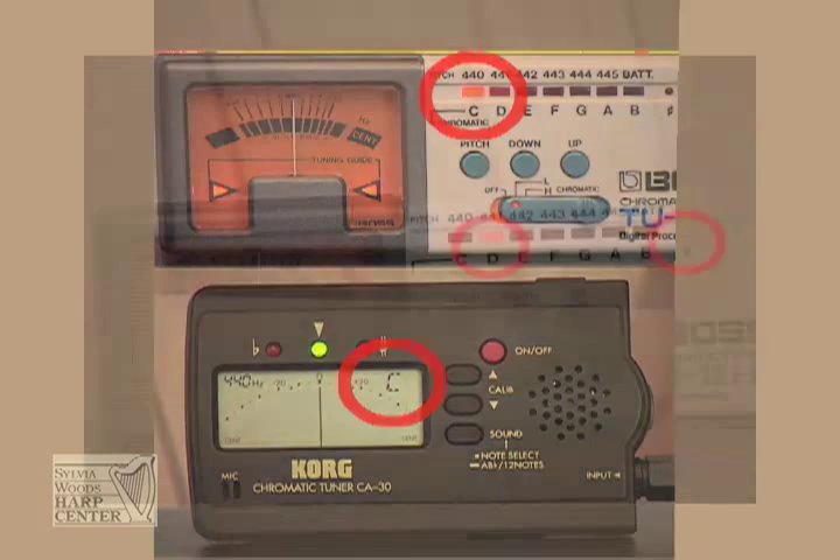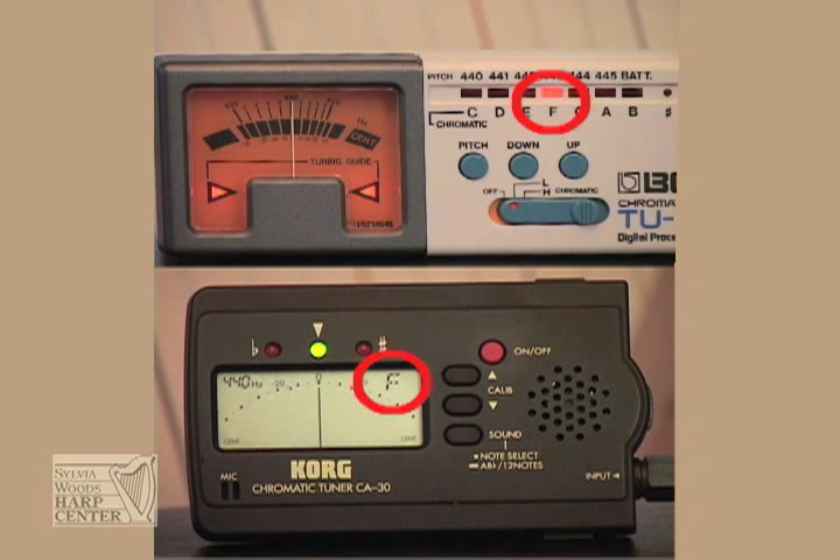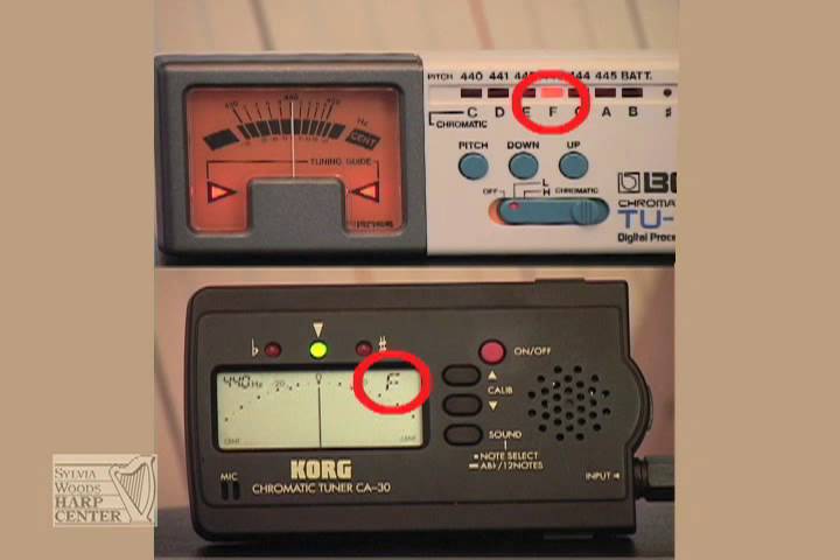Most electronic tuners have two main features. First, to tell you what note the tuner is hearing when you pluck a string, there will either be lights or a screen display showing the note names — for example, C, D sharp, etc. When you pluck a string, this is the part that you want to pay attention to first, being sure that it is displaying the same note name as the string you plucked. If you're plucking an F string, for example, you want to be sure that the tuner is indicating an F note so that you know you're in the right ballpark.